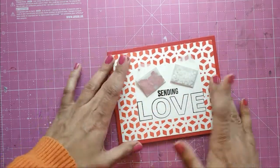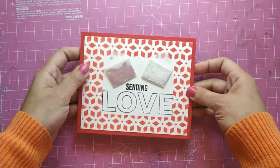I hope you liked my idea of using little hearts for making your own envelopes and would try them yourself.